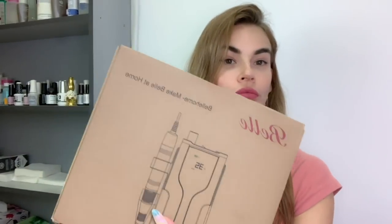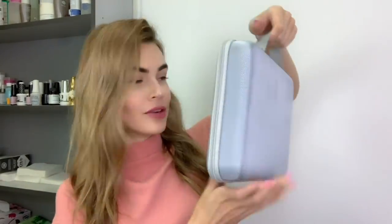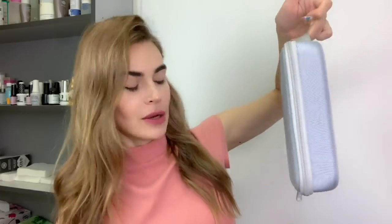Hey guys, I'm Anastasia and this time I decided to show myself a little bit because most of the time you just see my hands. So we have one box to unpack. Bell Home Make Bell At Home — this is what the box says. Let's open it up, and wow, it looks like a case for your computer. Seriously, if I saw someone outside walking with this kind of case I would definitely assume there's a computer in there.